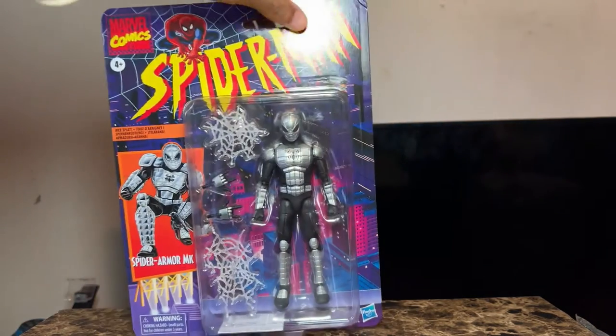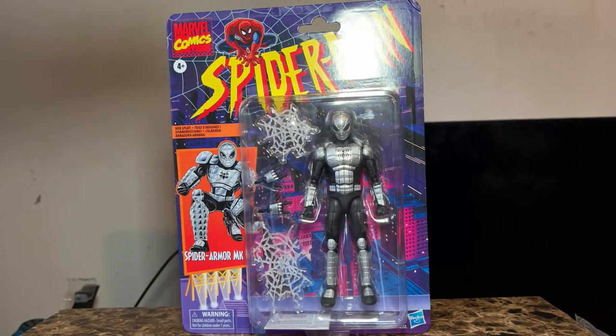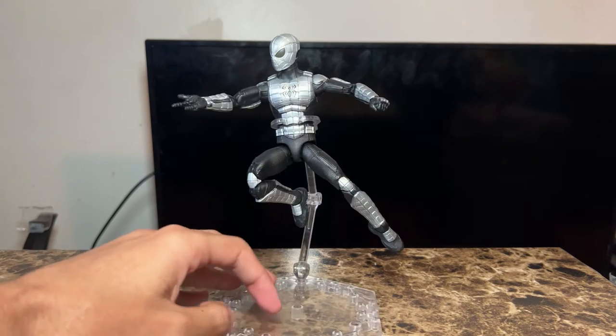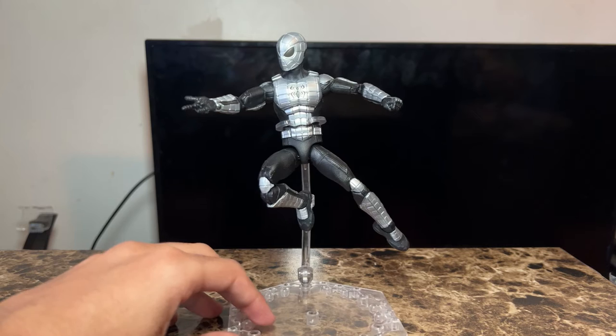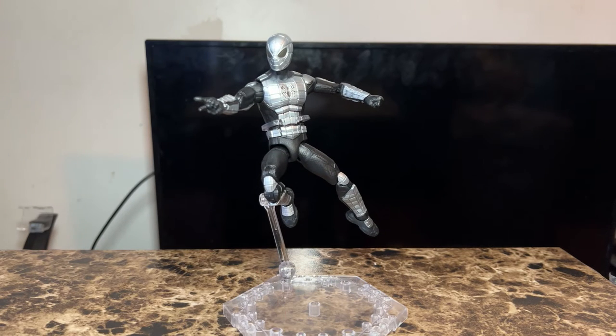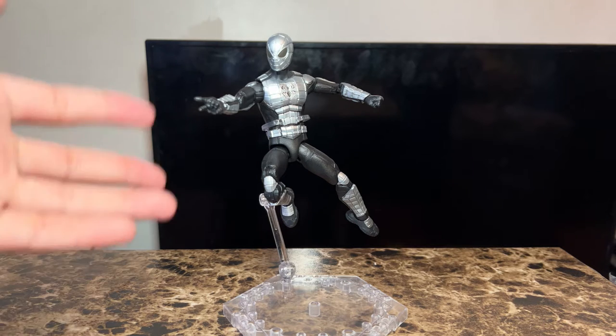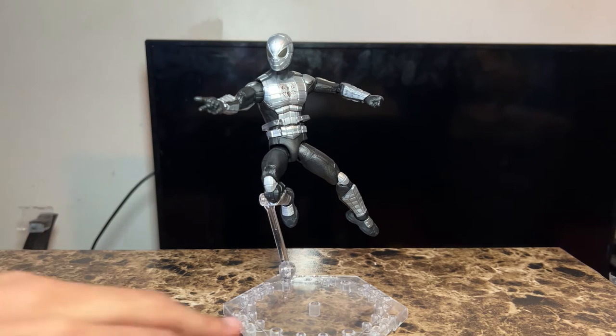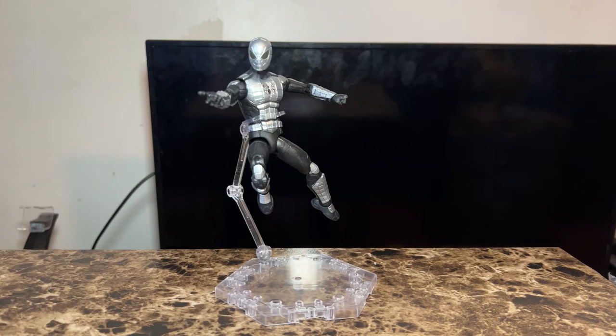Without wasting too much time, I'm going to crack this guy open. Here's the figure right out of the box, and I have to say this is really really dope. I know Hasbro is kind of hit or miss with some of these figures, but in my opinion this one is a hit, especially with the detail and the painting. I don't see any issues yet, but I'll get into that more when I go over the figure itself.